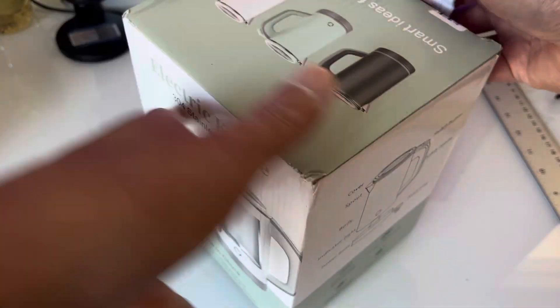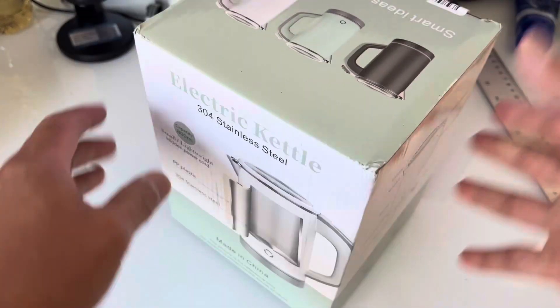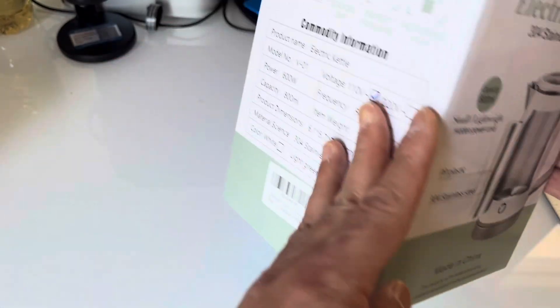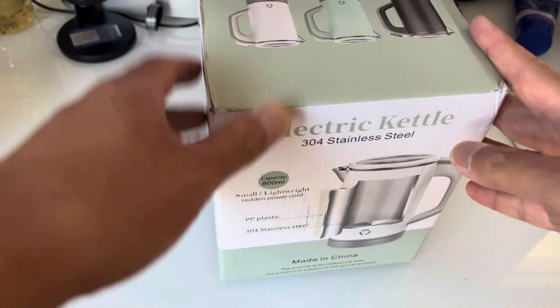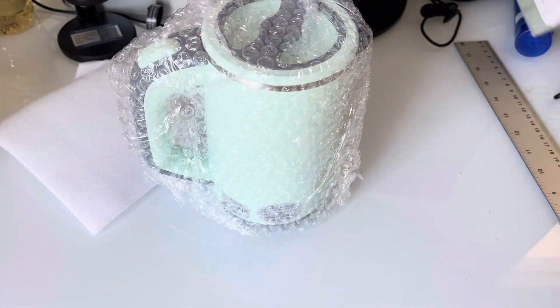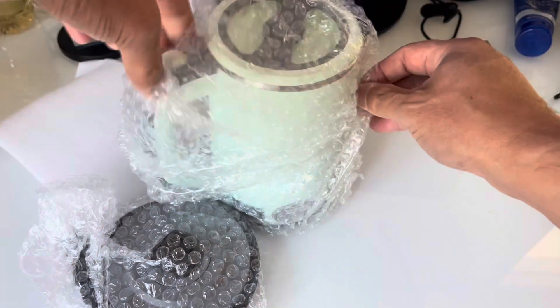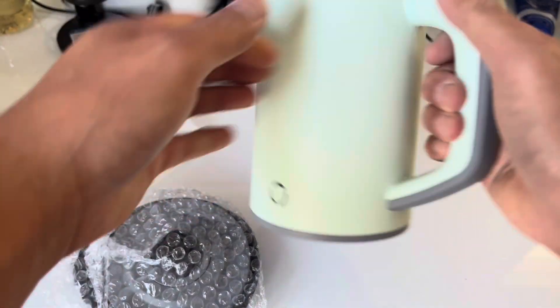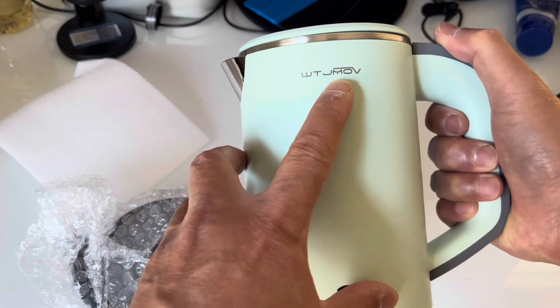Let's take a look at it. It says 'smart ideas for your home.' I don't even see a brand — I'll leave a link in the description. There's no actual label on it.